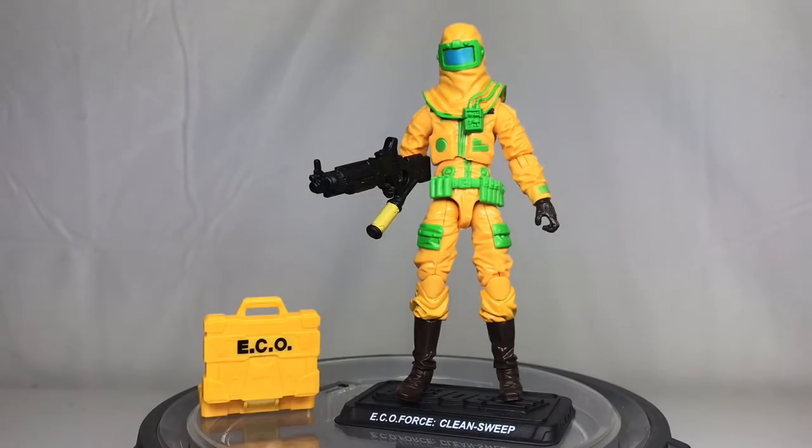This is Clean Sweep. I only have a very select few of these figures — I've been trying to cherry pick. Clean Sweep came out, and I believe the box set came out in 2014 for JoeCon. As far as reusing parts and mixing and matching, I think it does suit the figure and the character well as far as what parts were used.